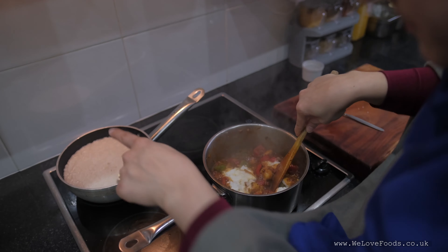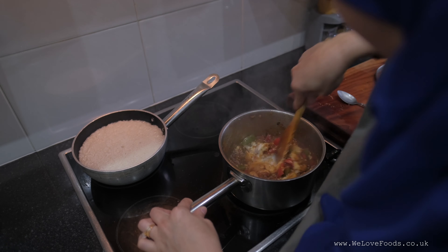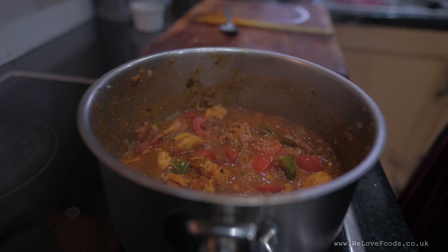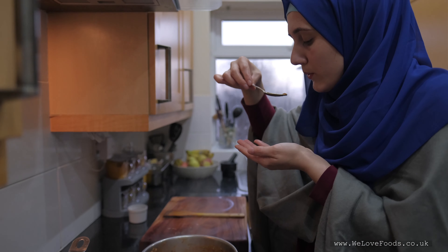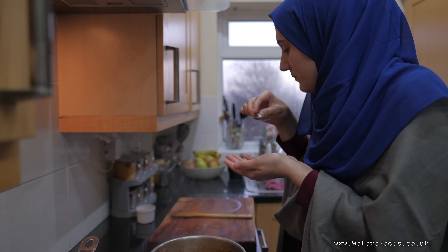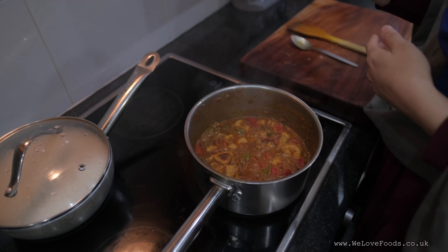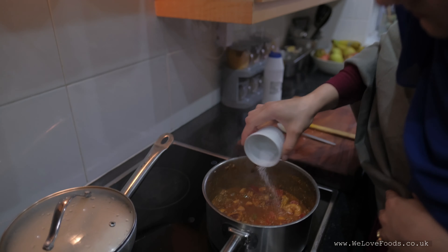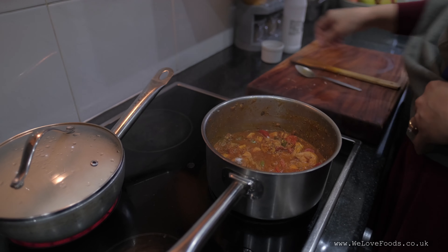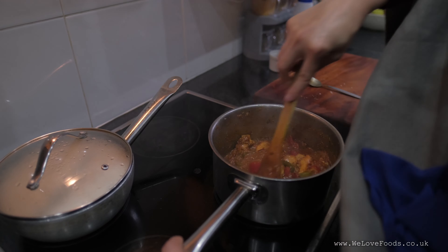In the meantime, my rice is cooking over here. And this is almost ready. I'm just going to have a little taste and see how it is, if it needs anything more. I think I need to add a little bit more salt. Stir in a little, and then I'm going to plate it.